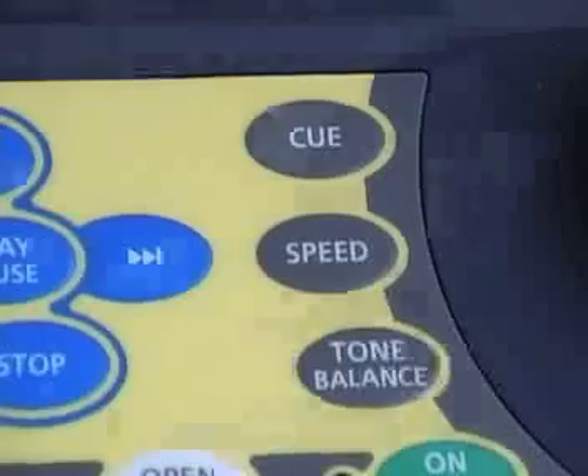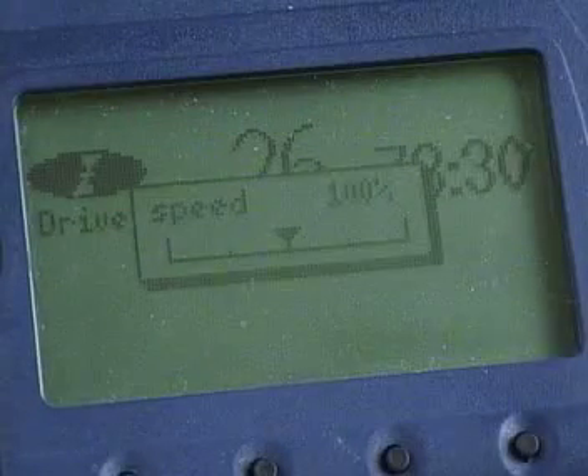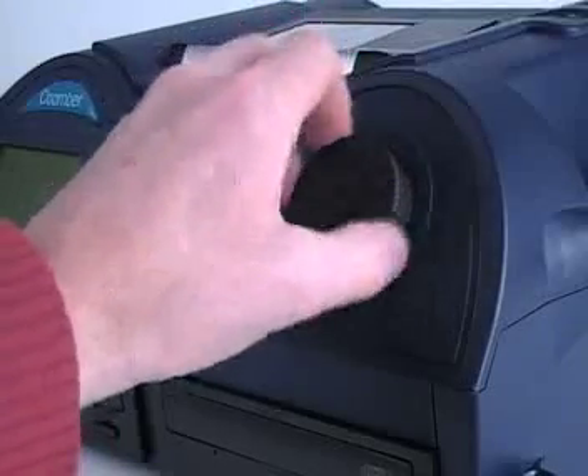Coomba CD recorders are fitted with a control that adjusts the playback speed of a CD. Once the CD has been inserted, simply press the speed button. A dialog box appears in the display window and the playback speed can be adjusted by turning the rotary control.